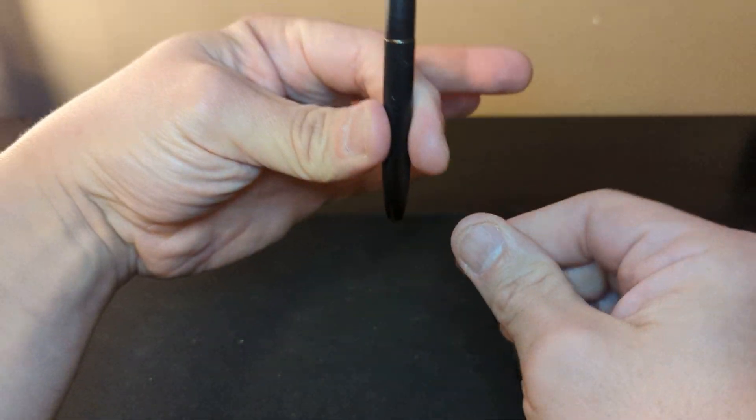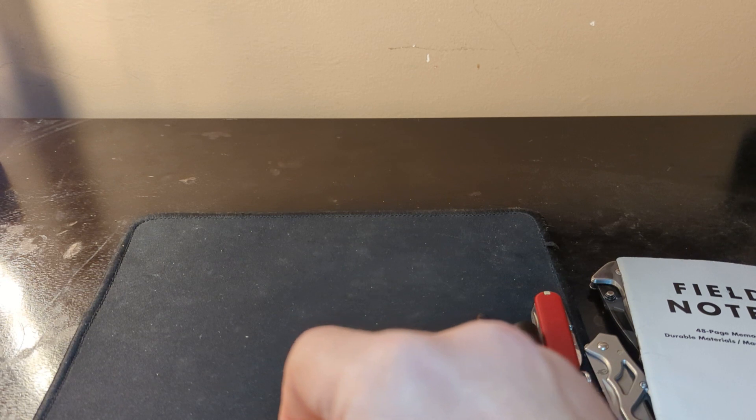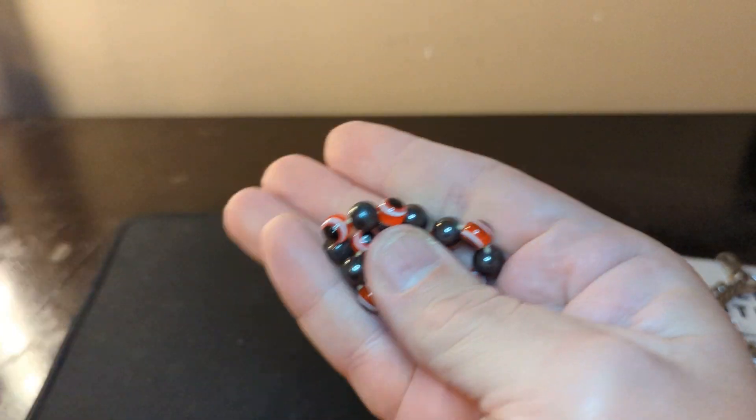Of course, if you have to write in there, we have the Fisher Space Pen right there — that just folds out. I have my wedding ring, and if you're a married guy, you're going to have your wedding ring on your person as well. And usually I put on some bracelets — just this metal bracelet and this little bracelet right here just to be different.